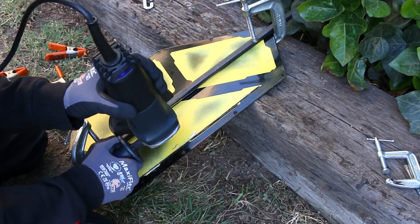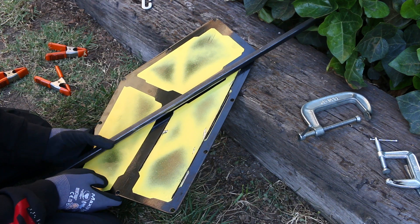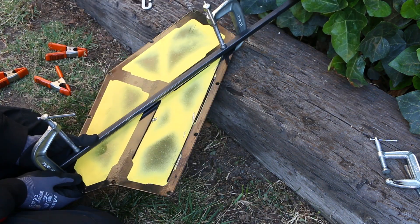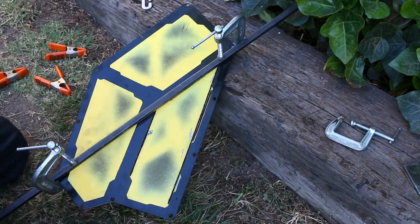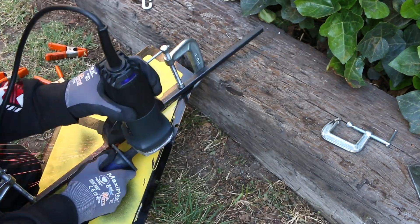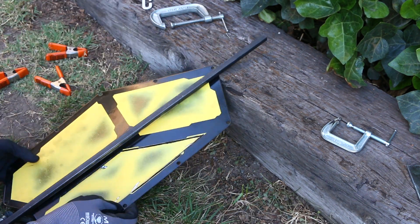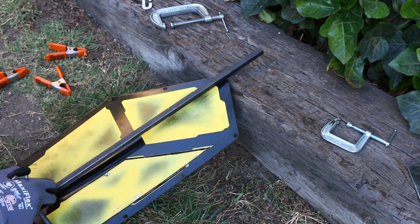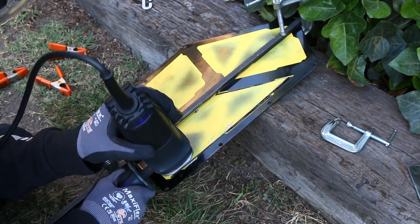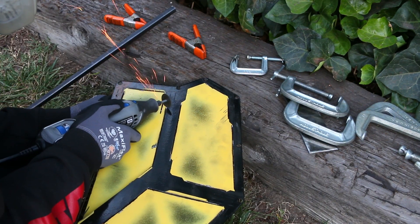I spent way too much time thinking about these panels, coming up with different options, materials, and methods, but at some point you just got to keep going and make progress even if it doesn't look as perfect as you'd want. Using a guide rod definitely helped me out a ton — there's no way I would have been able to make some of the longer runs this clean. Using the guide did take a lot more time because you have to keep clamping and re-clamping with every new position, but it's totally worth it, because otherwise I would have had some very wavy cut lines.